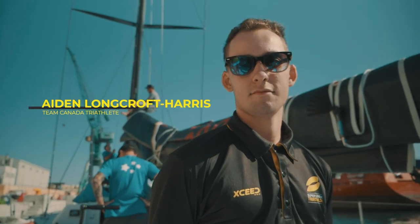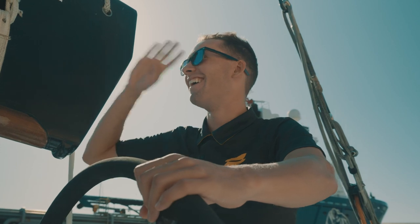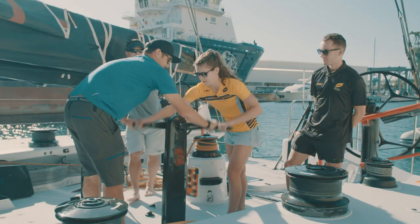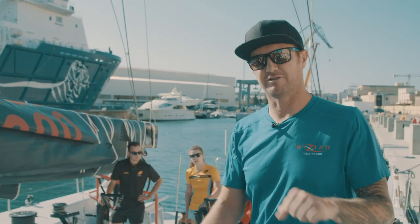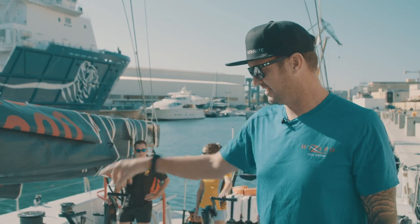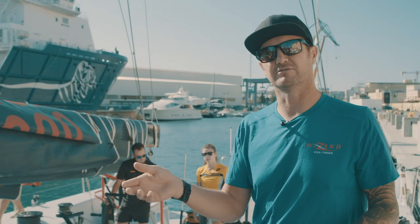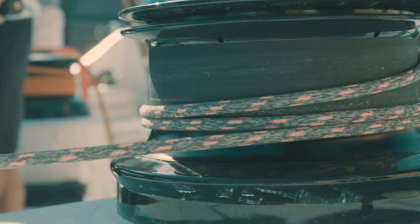We set up a bit of a challenge to hoist one of our sails up in the air to see who really has the power. There's a lot of upper body, a lot of core strength, and I guess all of that reflects into triathlon. The grinding pedestal — the nickname is a coffee grinder — you can turn it with your arms. It can go in one direction, then you change back to change the gearing, and that is connected to a winch which holds the sheets for the rope, so you can control the sails with the pedestal.